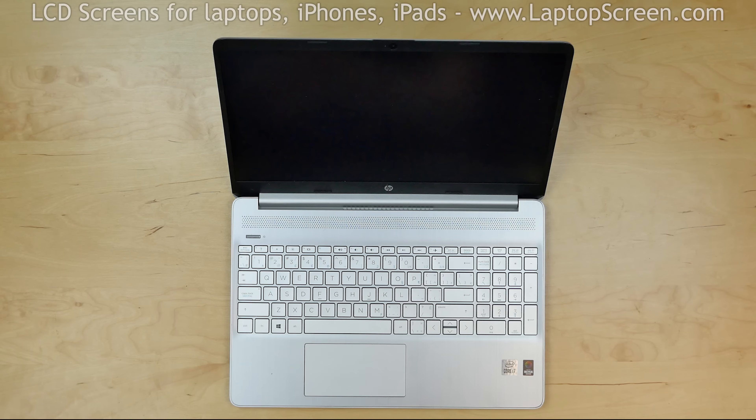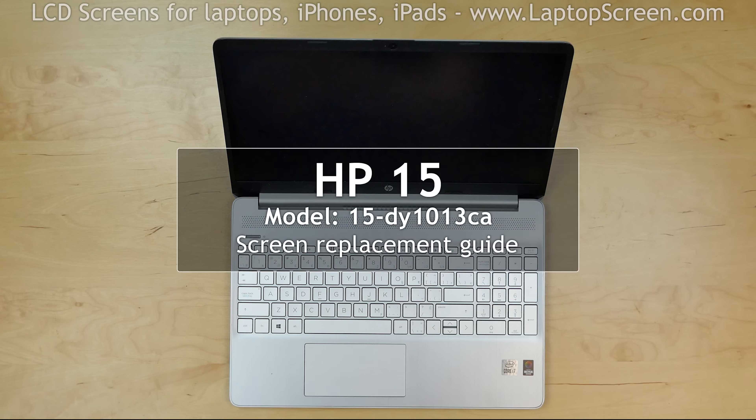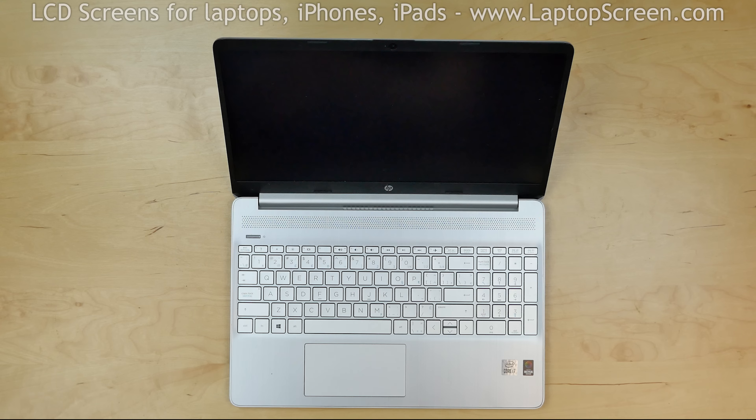This is a guide on replacing an LCD on an HP 15 inch laptop, model number 15-DY1013CA. For the replacement process we need the following tools: a plastic pick and tweezers.